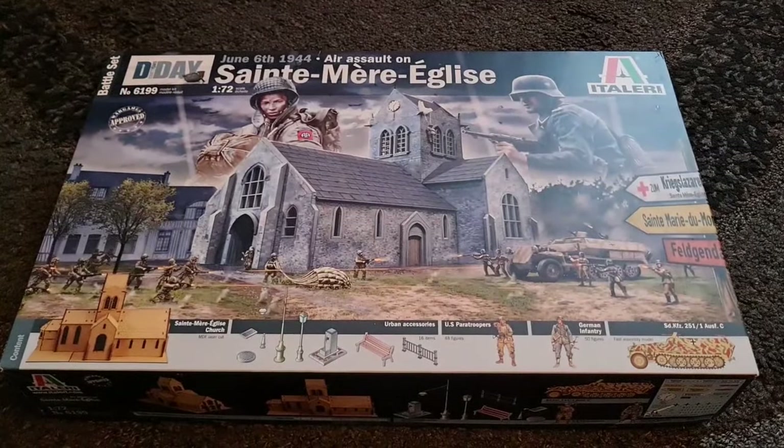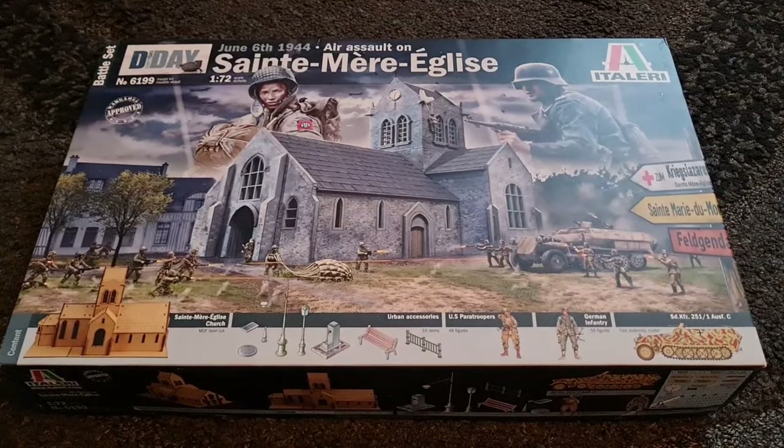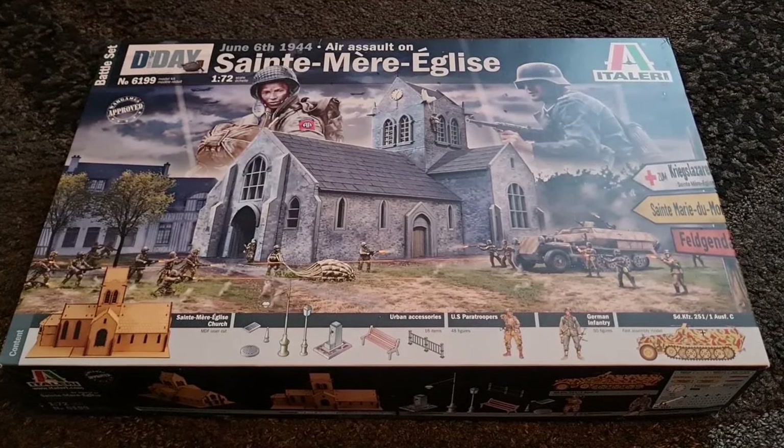Hey guys, Mel Modeller here. Kit review time for you today. We're looking at Italeri's latest battle set, the Air Assault on Saint-Mère-Église.